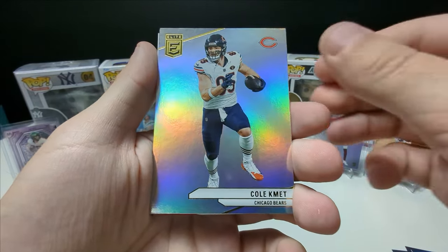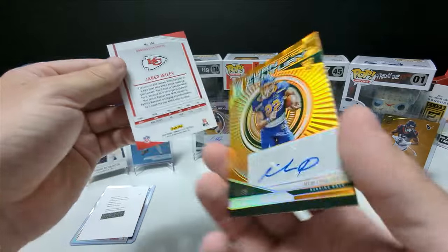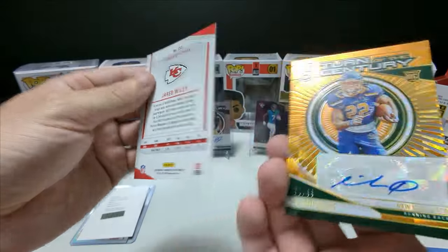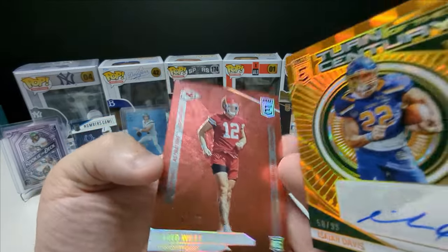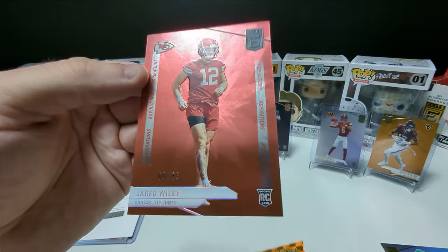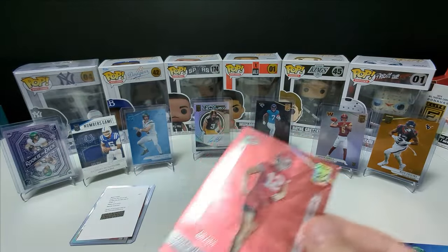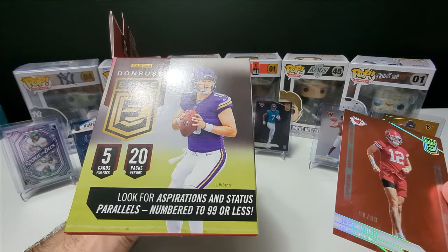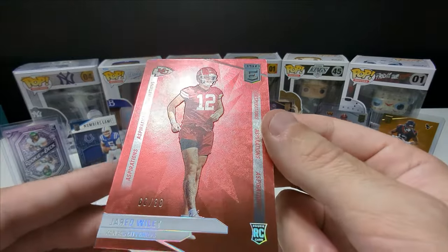Reggie Wayne. Cole Kmet. Breece Hall, Turn of the Century. Isaiah Davis — oh my, another auto! We got three autos. Absolutely incredible. And Jared Wiley, 288, the Chiefs, rookie card. Wow — Aspirations! We got an Aspirations card. That's one of the hits out of the box — look for Aspirations and Status Parallels, numbered 99 or less. That is sick. So we hit one of those bad boys.